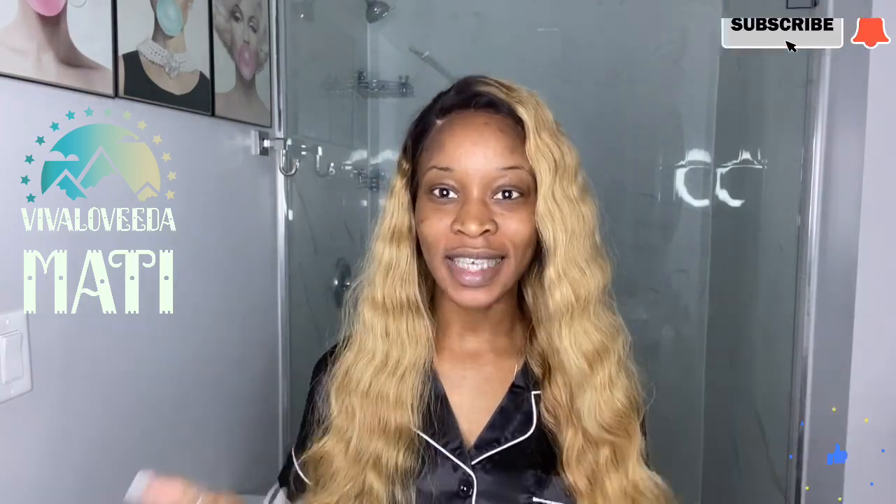Today I'm going to be doing a skincare routine using the product e.l.f. Just so you know, I've never tried this product. I don't know anyone who has, and I absolutely am hoping that it works for me, because I've seen a lot of reviews on the website and I've watched a couple on YouTube.